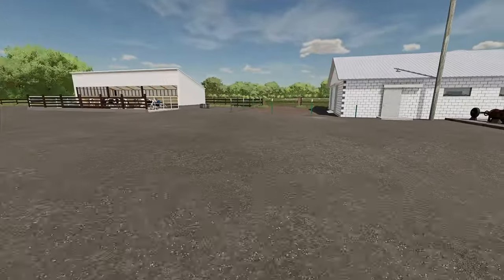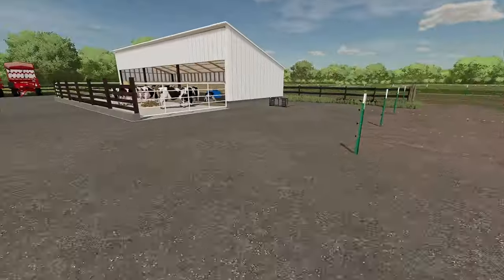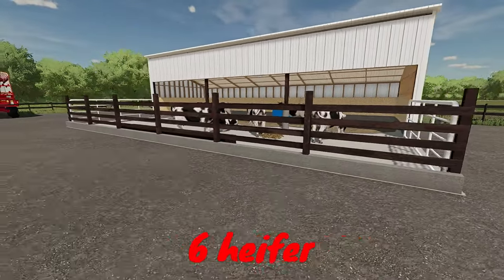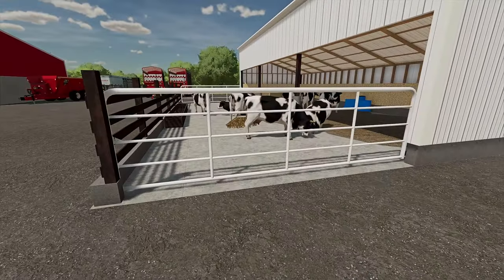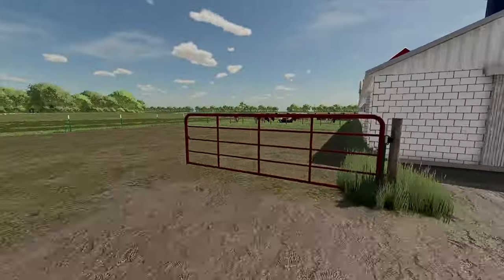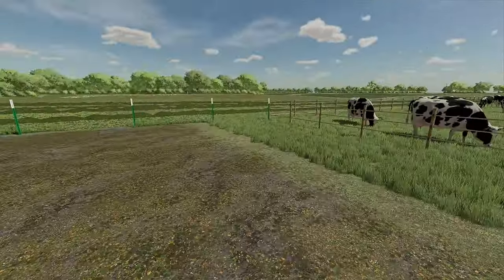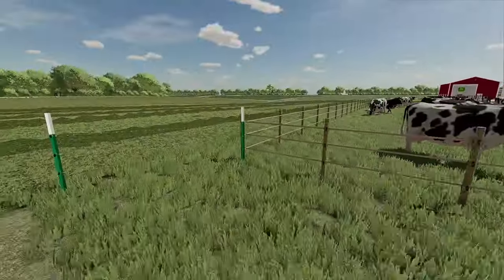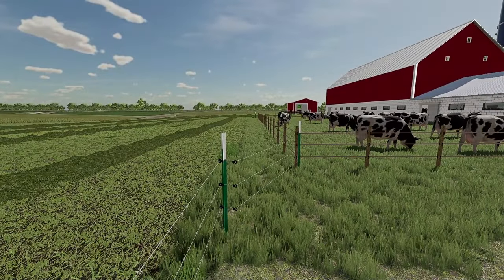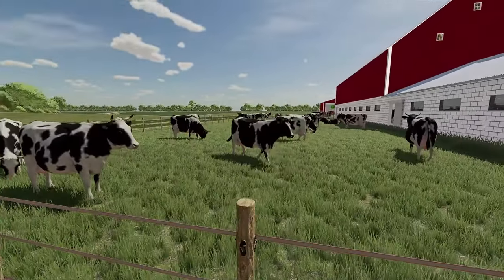We have 60 Holstein cows. We got 10 heifers in here which will obviously translate into milking cows soon, and the rest are all out around here. We did change the fence up too — we put an electric fence here around the barn. The barbed wire just wasn't working, so we took that line out and put the electric up here. It seems to be doing a lot better holding the cows in.